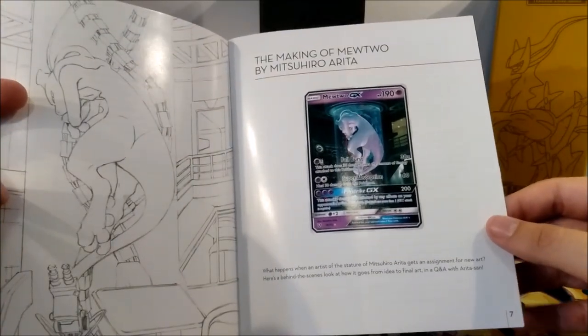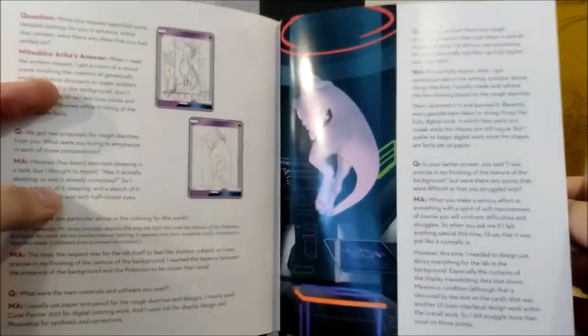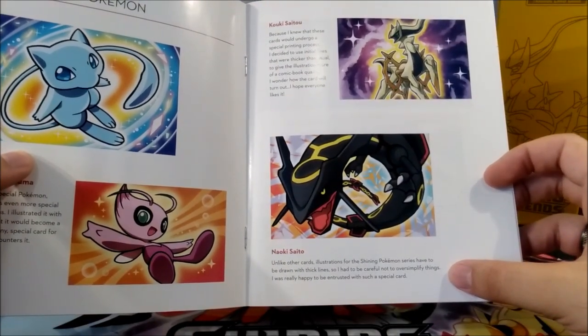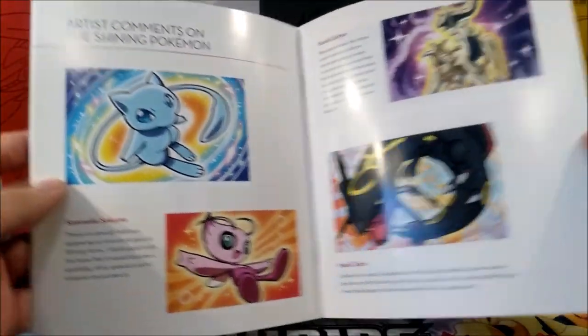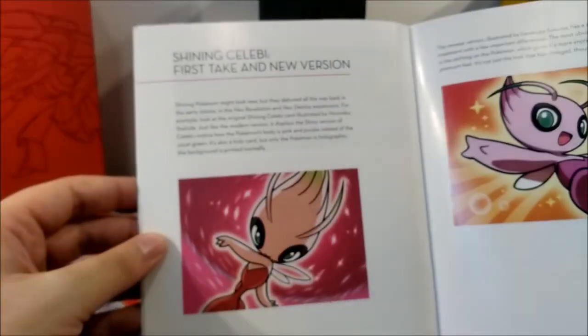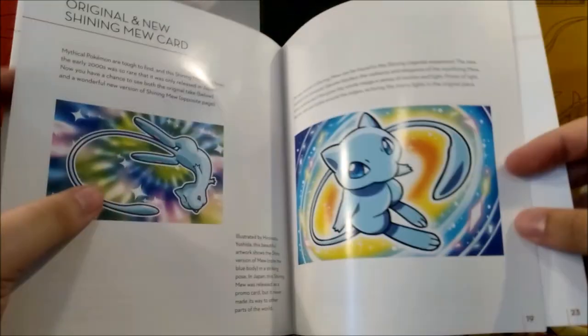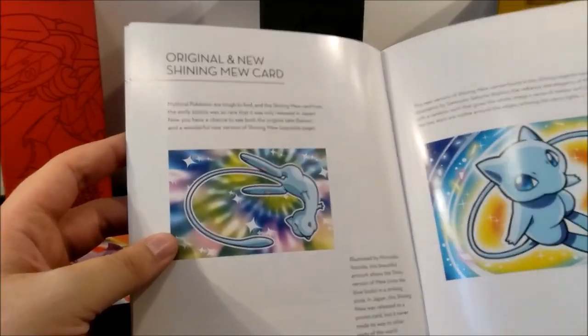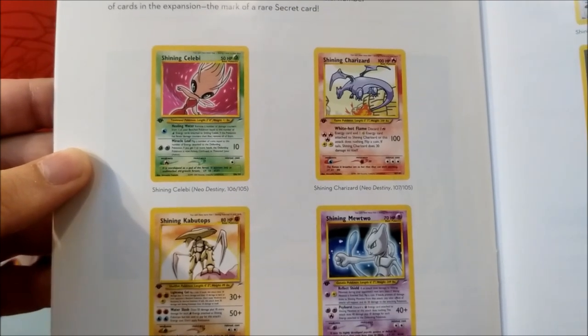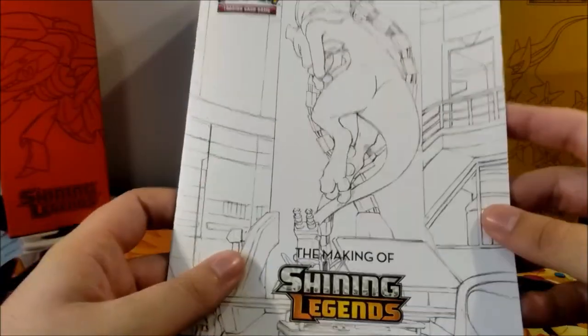We have the Making of Shining Legends booklet — very nice, cardboard-style paper, great feel. It has a table of contents, and they show the artwork creation for the new set. Mewtwo is a big focus. For the Shining Pokemon series, the cards had to be drawn with thick lines — very cool. There are artist bios, instructions on how the cards were made. And there's an original Shining Pokemon card gallery — this is more my era, back when I collected Pokemon cards as a kid. I really like this.